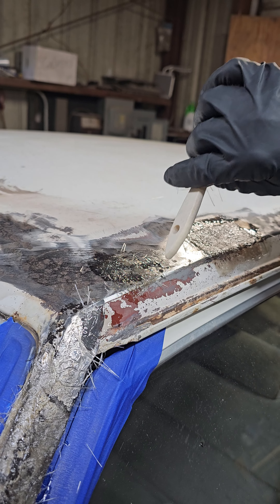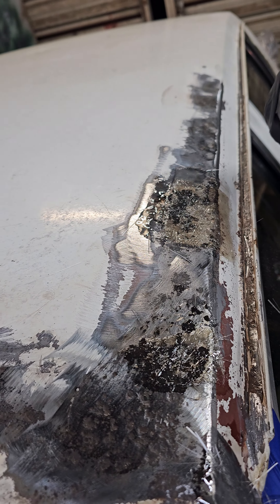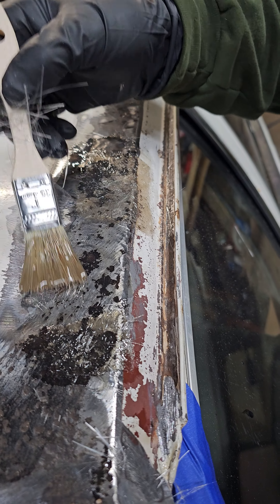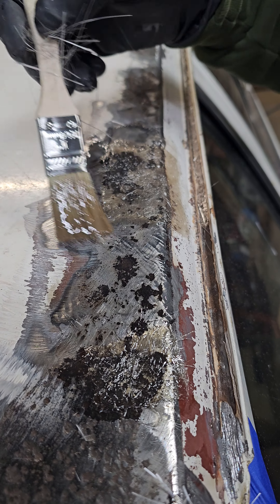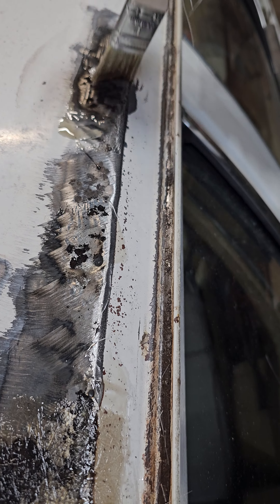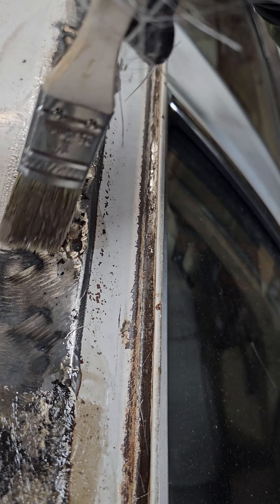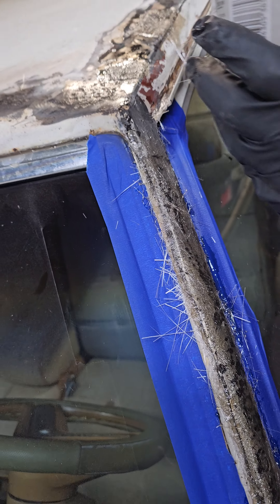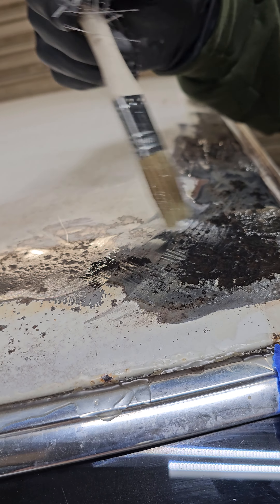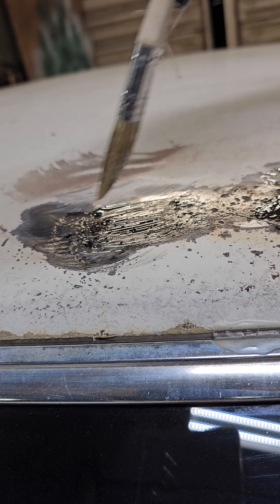To prevent rust holes — it's already got the rust treatment — I take the extra stuff and paint it on, just for extra protection. It fills in those dips so you've got it coated in there. I've done this for years; this way it fills in all those holes and prevents any other rust from coming back. Sometimes it'll level the holes out for you, sometimes it won't, but this is what I like to do.